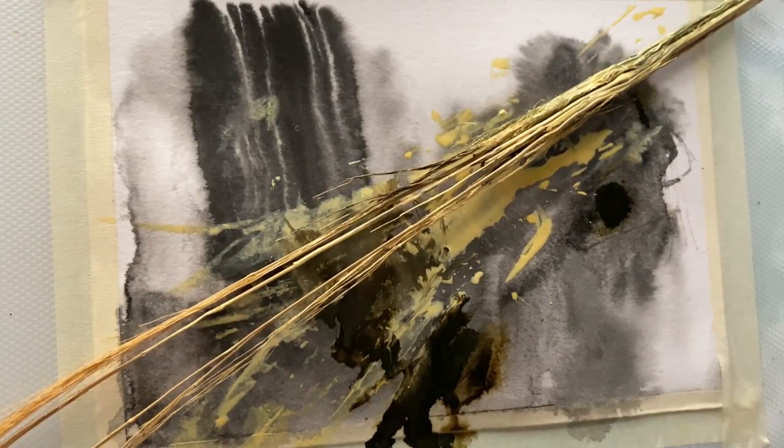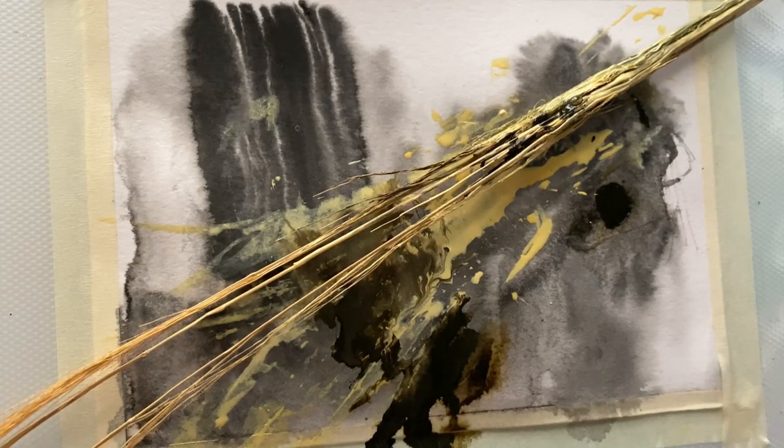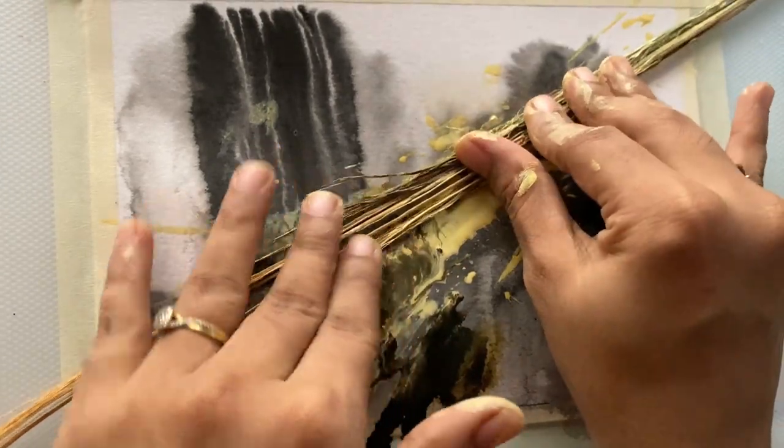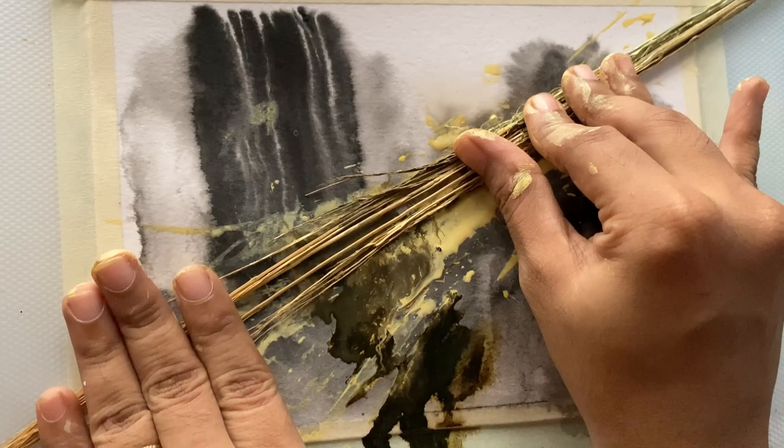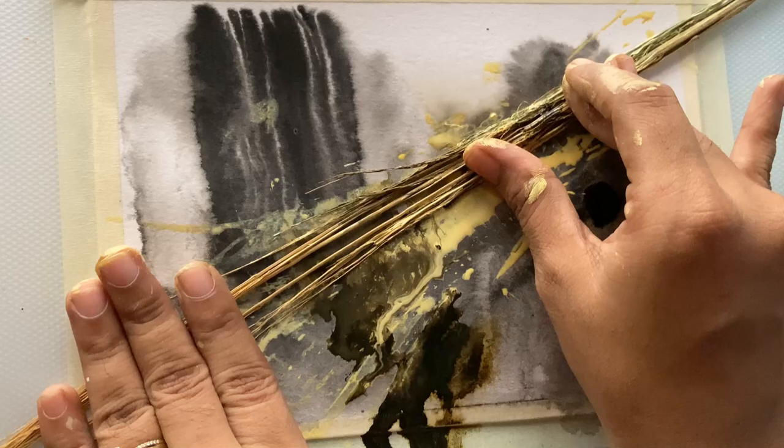For the color, I have mixed titanium white and naples yellow, and I'm adding sepia here and there. I'm also using a water spray to disperse the paint.